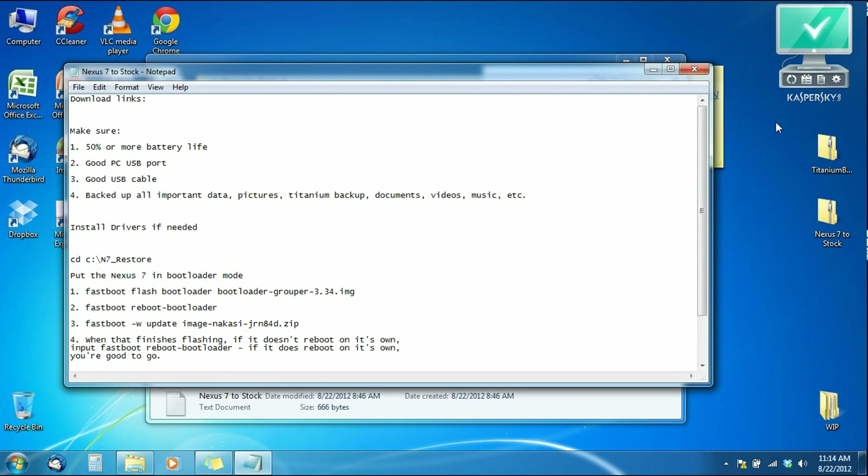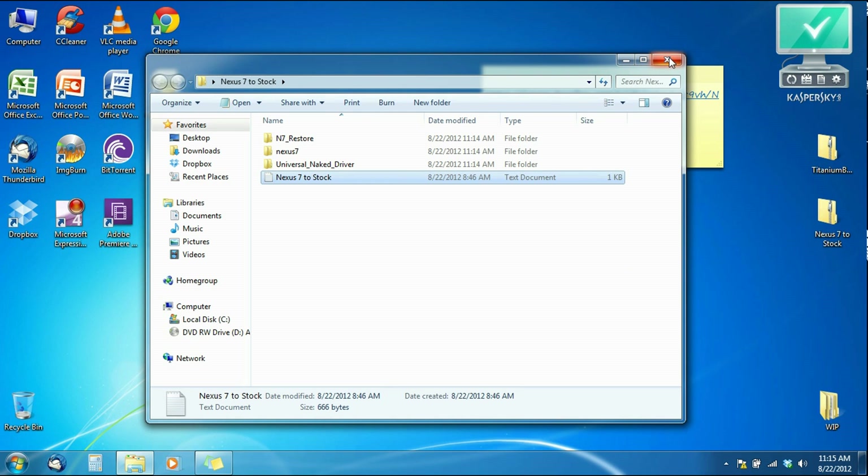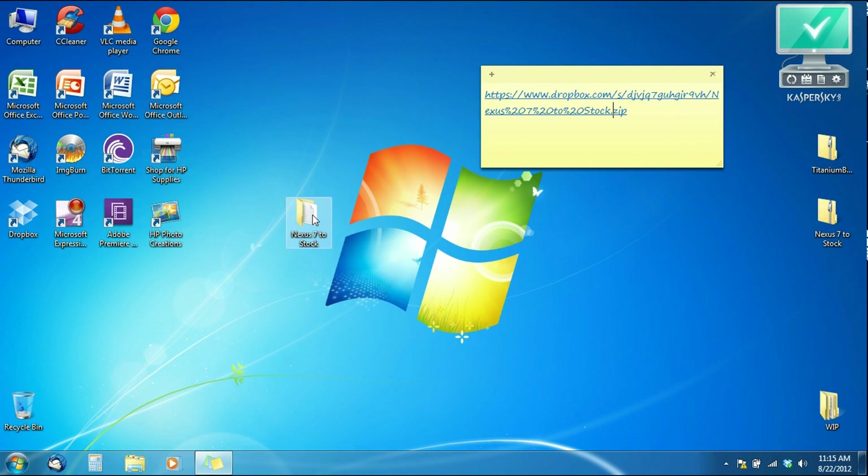In the unzipped folder you're going to have the Nexus 7 restore folder, the Nexus 7 folder, the universal naked drivers, and the cheat sheet I provided. This is what makes everything so easy — if you've never used command prompt, this cheat sheet will help you copy and paste everything, making it way easier and less tedious. The first thing we want to do is check if you have the drivers installed.